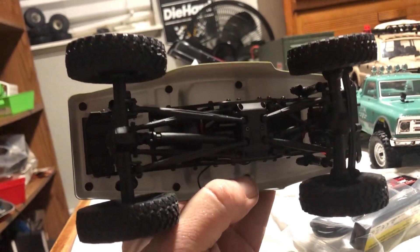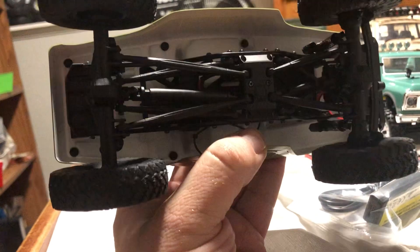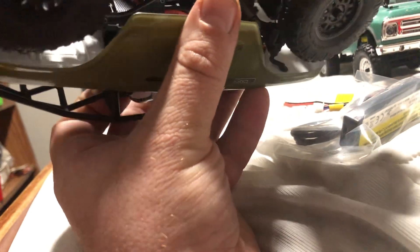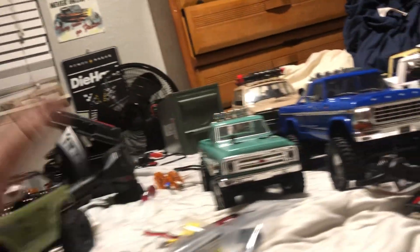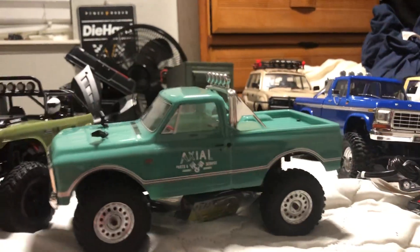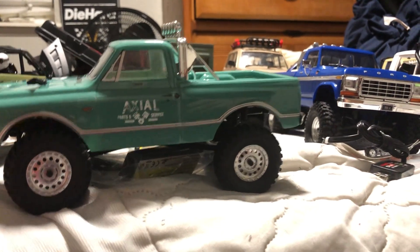The SCX24 suspension is similar to the WPL — plastic drive shafts, triangulated links, I believe four-link front and rear or three-link in the front. It's a nice little rig. The other one I have here is what they call a C10, which is also a pretty nice little rig that I originally wanted.